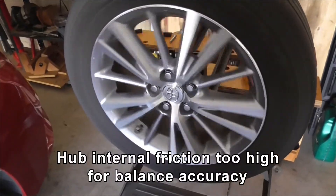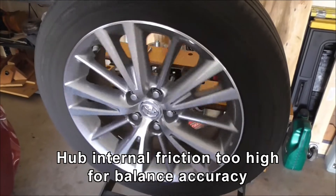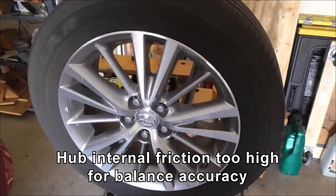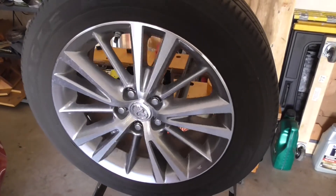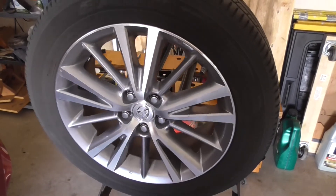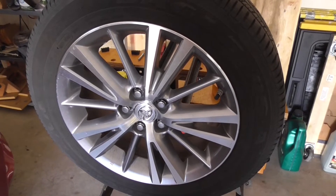I put the Corolla wheel on the hub and added four and a half ounces of weight on one side, and it still didn't turn. So clearly I need to get the hub friction down — there's just too much hub friction. We'll work on that next.